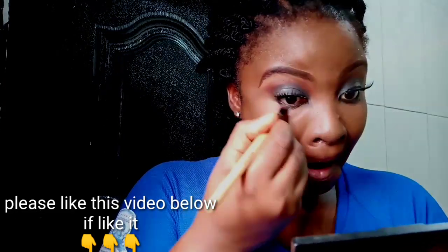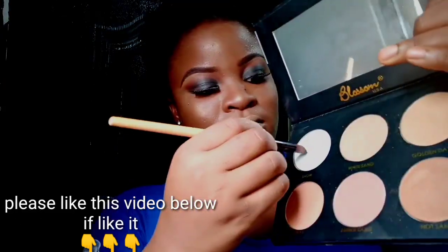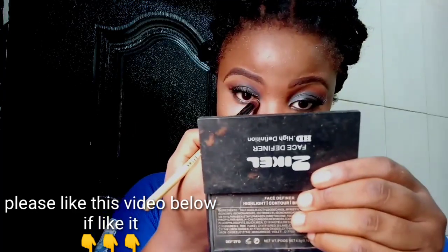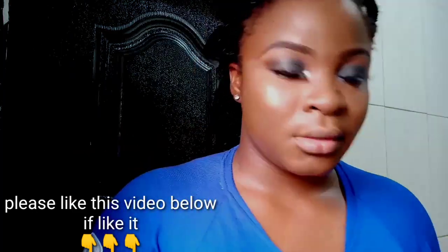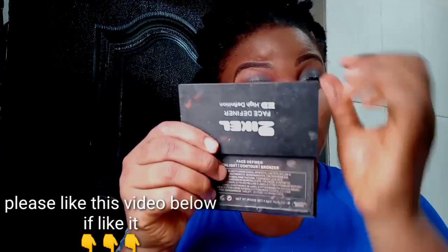Please like this video if you like it — it makes me very happy. I'm going into the Blossom Cosmetics and really highlighting between my eyes and the inner corners of the eyes.